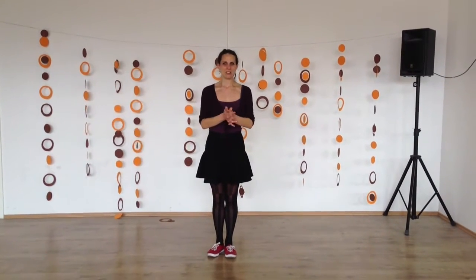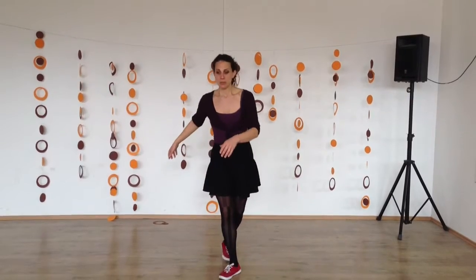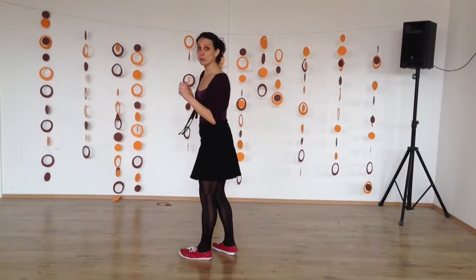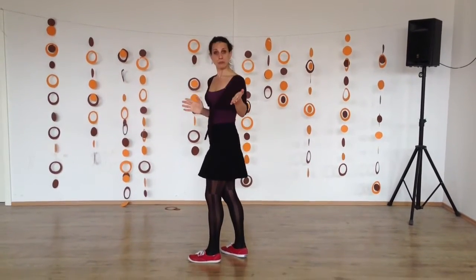Shinshau Madness here in Studio Gansa in Slovenia. So what we did, we started with the structure of Shinshau, and then we did different breaks.